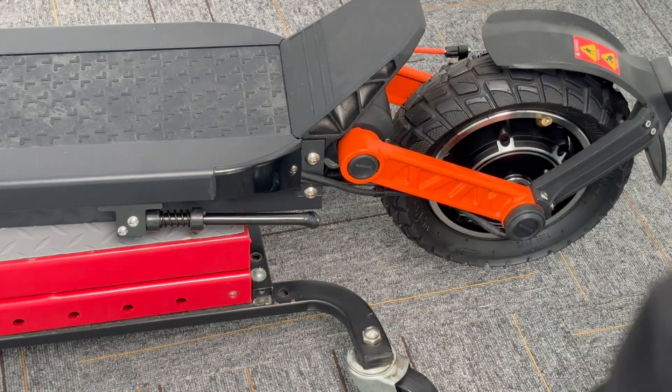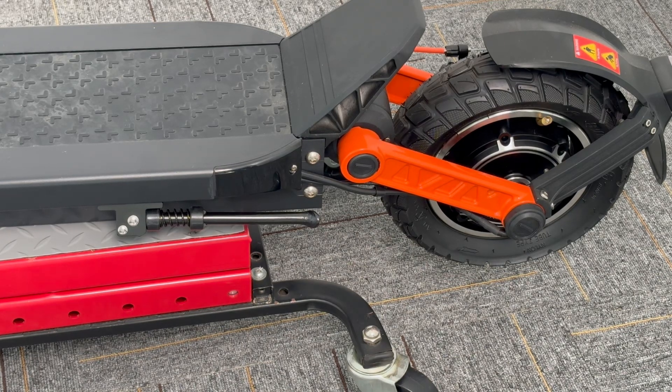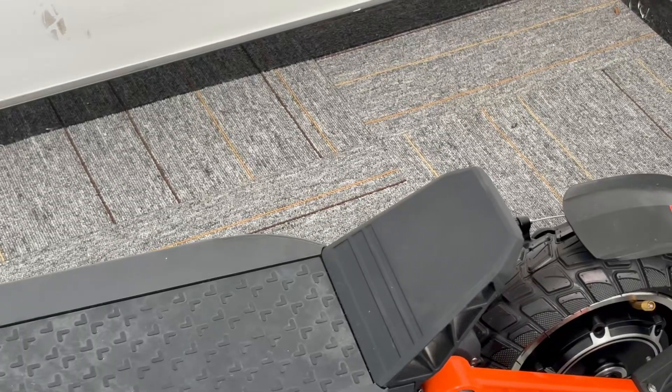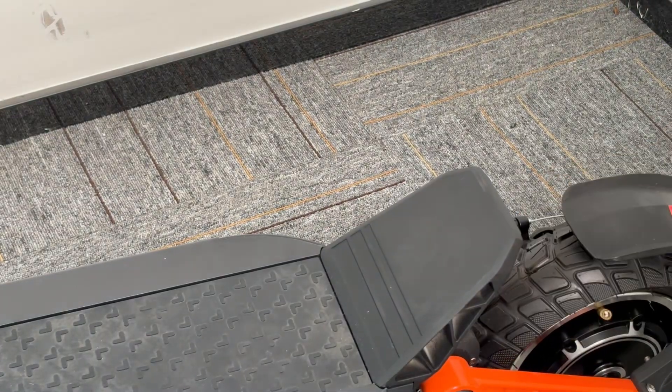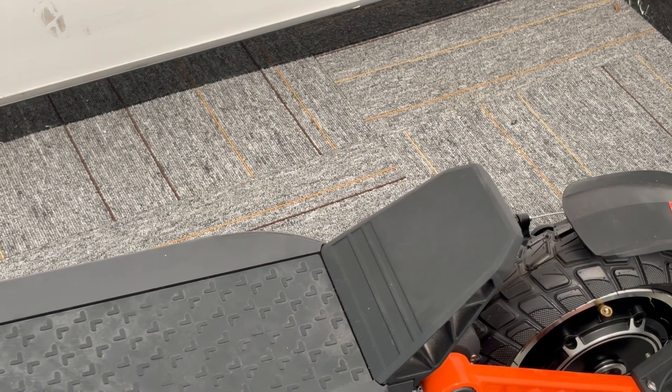So this kind of situation means the motor has a problem. We call it the motor out of phase — a phase problem. We also say if the motor loses phase, it's out of phase. Now let's see how to check this problem and what's wrong with the motor.